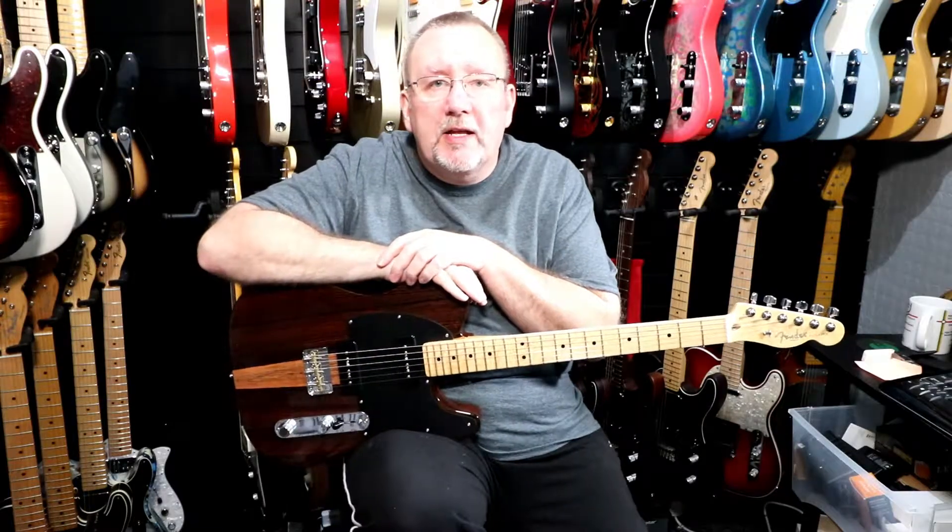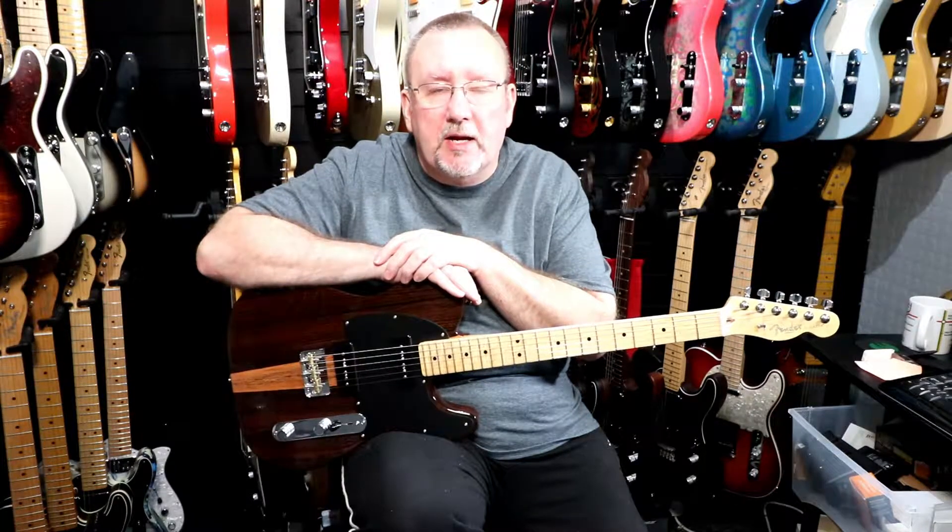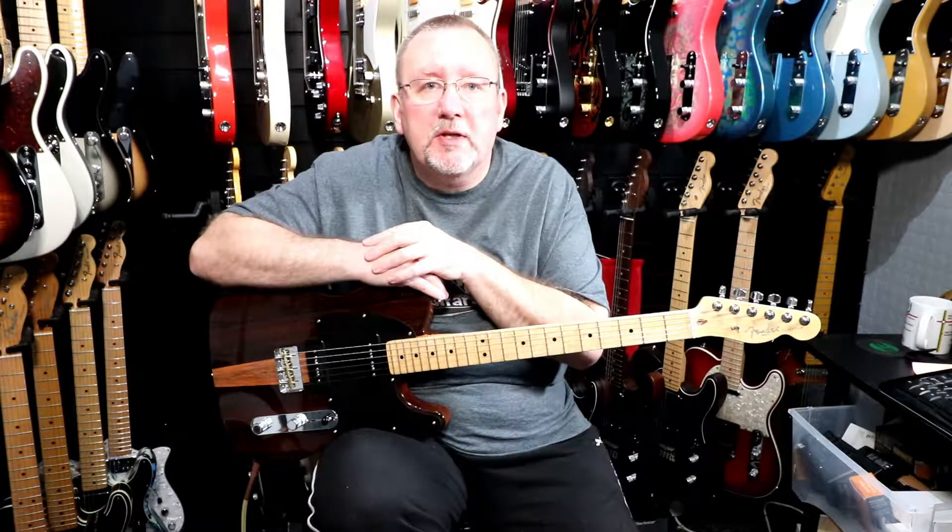We'll give you a little introduction to the pickups. We'll demo each position on the three-way selector switch and start off with the neck pickup. The amp we're going to be using today is our Vox Mini Super Beetle stack.